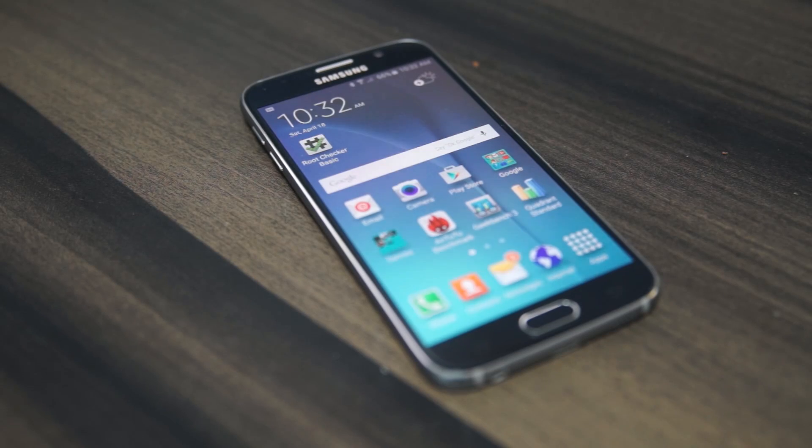Hey guys, Ash here from C4ETech. Today in this video I'm going to be showing you how to root your Samsung Galaxy S6. This tutorial is applicable to all unlocked variants of this phone and it will cause the Knox counter to trip, meaning it will void your warranty. It's also worth noting that you will not be losing your apps or data, but anyway just to be safe, you could go ahead and back up before we proceed.